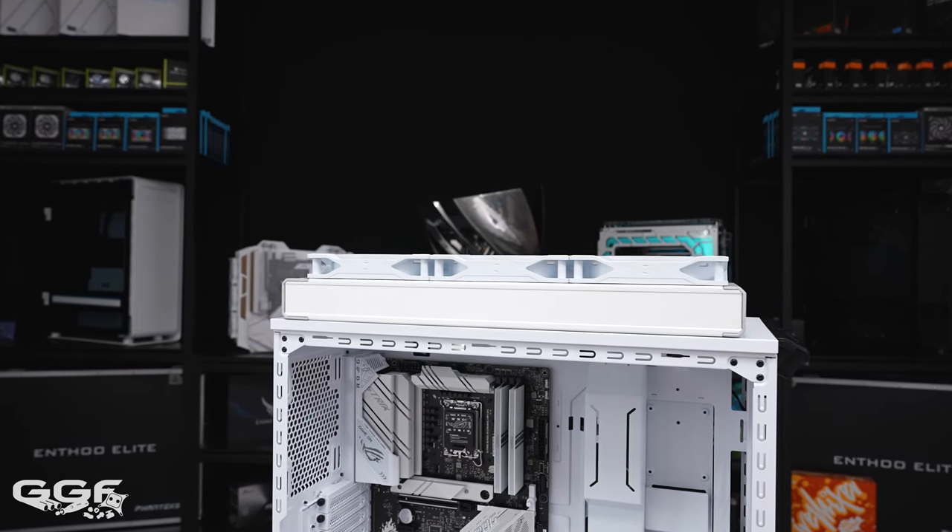One thing I want to cover is the styling of this Be Quiet case. To me, this looks like nearly every other case they have on the market. Other brands like Lian Li and Phanteks have series that look similar within a lineup, but with Be Quiet even between different series and generations they all look the same. I want to know your thoughts — is it time for something different? Should they do a redesign, put the PSU on the back side in a different chamber, go dual chamber, or just something different? Or do you want them to continue with this design?